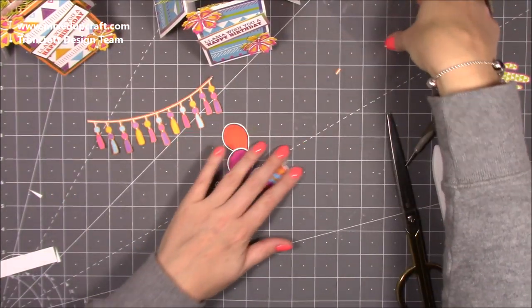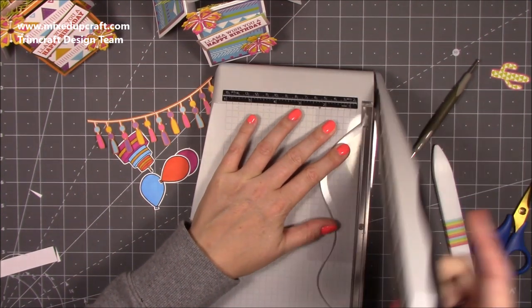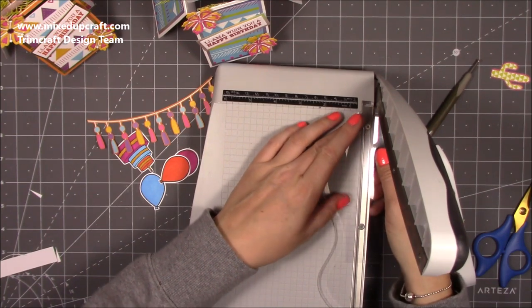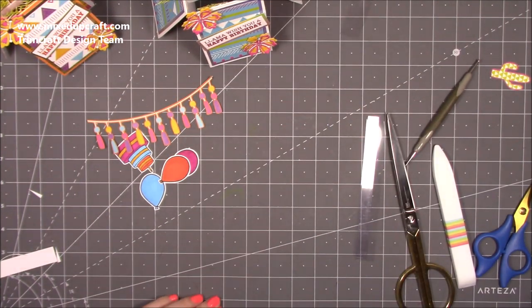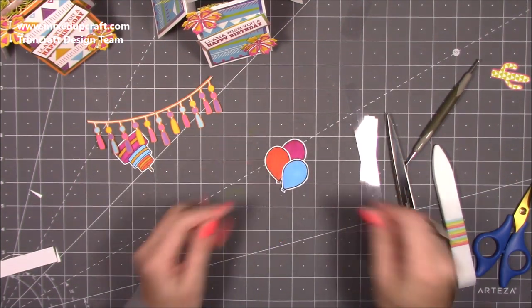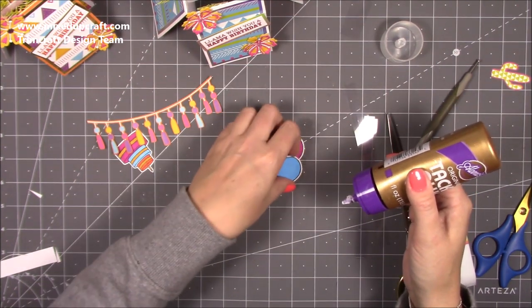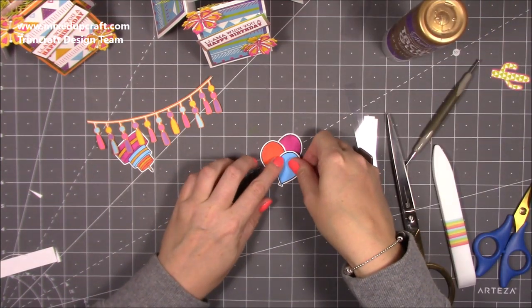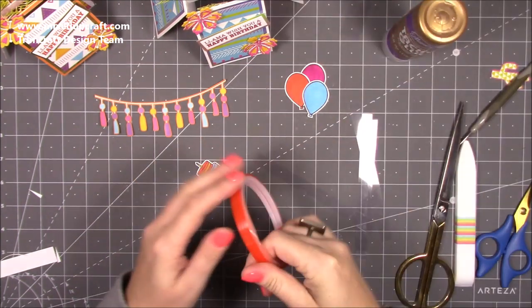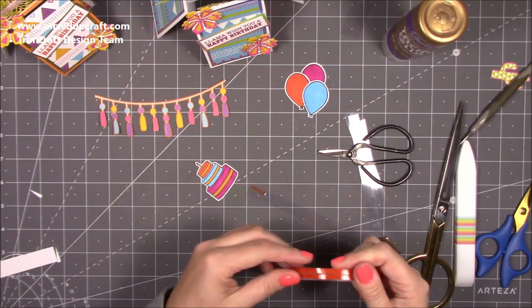Cut strips of acetate about half an inch wide — I eyeball it. Cut two pieces, one for the balloons, one for the cake, and two more for each end of the bunting, so four strips total. It doesn't have to be clear — you can use cardstock — but I like the floating look. Arrange the balloons in a staggered overlap, leave them to dry, then add tape to the top of the acetate strip and stick the bunting behind its position.